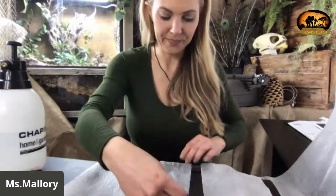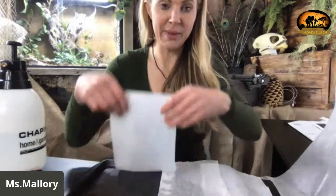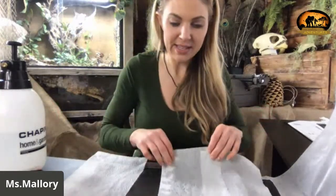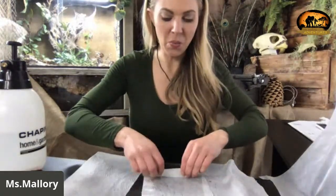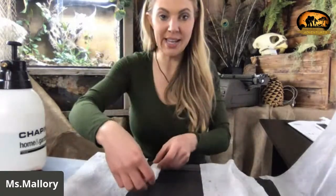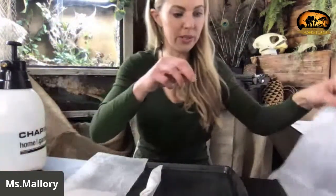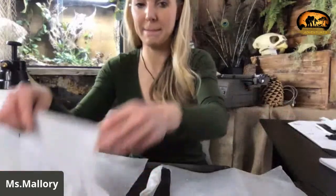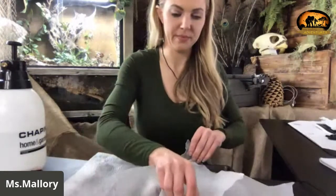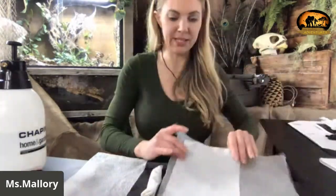The first paper towel is going to mimic the inside of a normal leaf, so we're just going to lay it flat right here without doing anything with it. The next one you're going to roll up — this mimics what the outer layers protecting the leaf do. There are many layers, so not all the water can escape, and you just lay it down here.